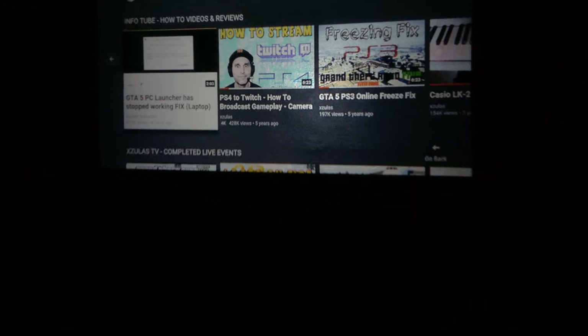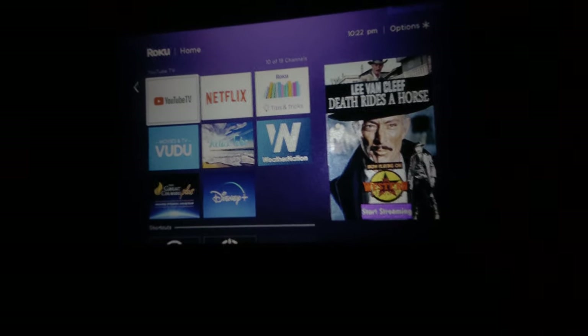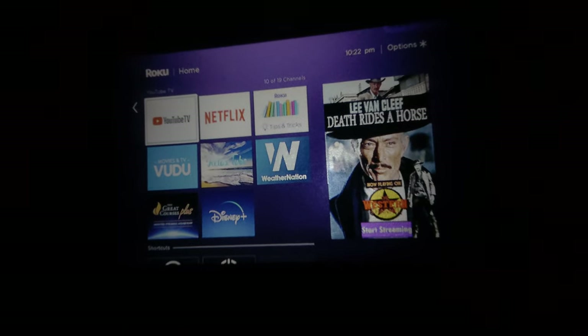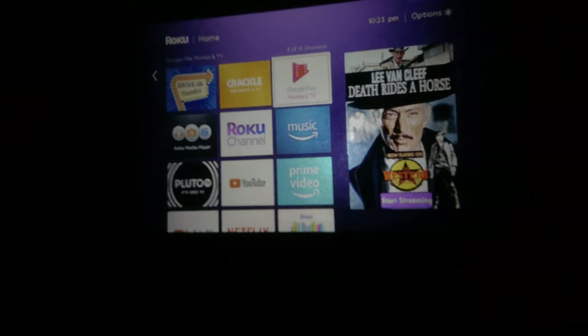You can watch whatever you want on basically anything — whatever you have, whatever your preference is. Very cool. You can connect anything to it via HDMI — like a Roku. It's got an audio out as well so you can plug it into a PA or something. This thing is pretty cool. It's got a good screen — looks pretty good on my wall even.